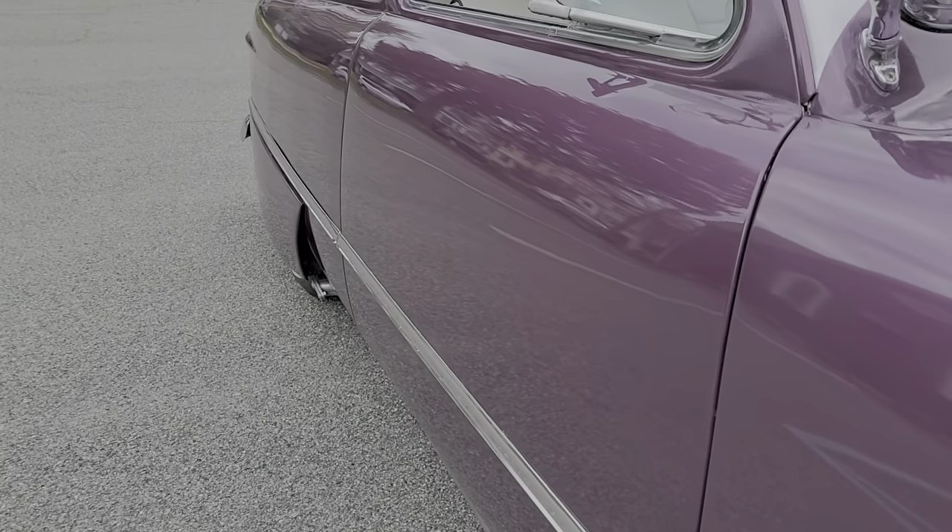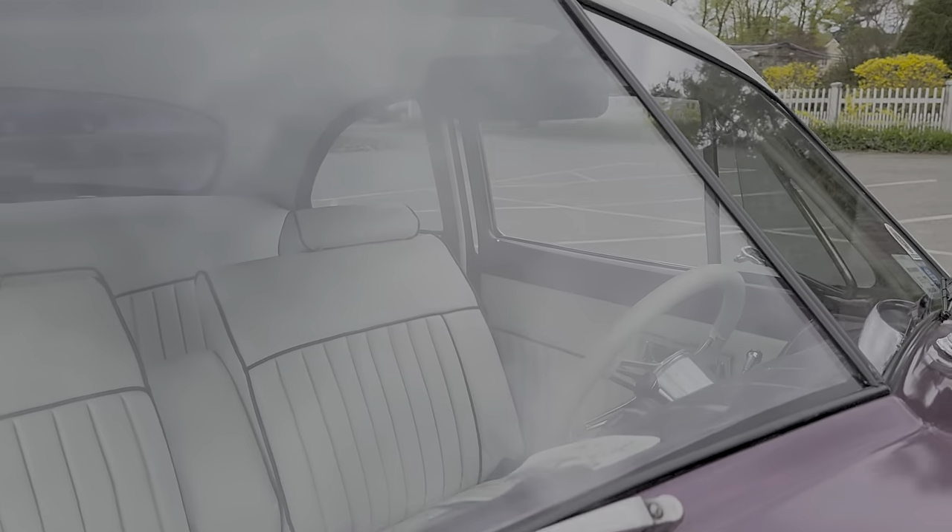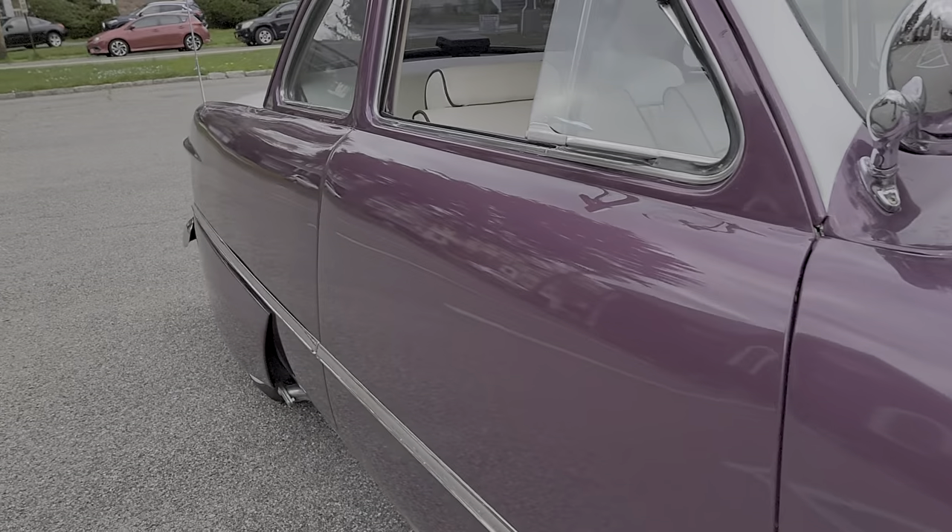Also metal flake — metallic in the paint as well. Pretty cool door popper under here that pops the driver door. It's not popped open. Cool.